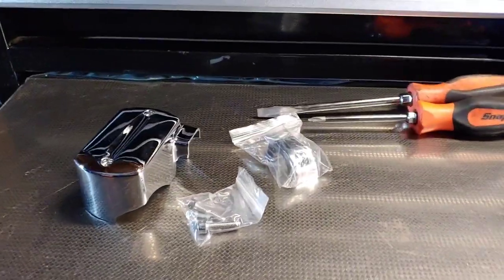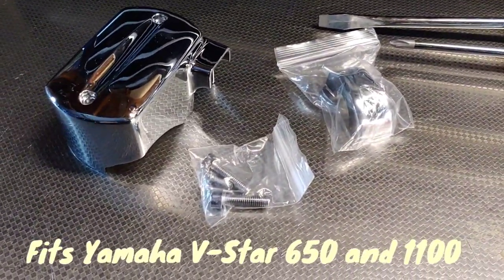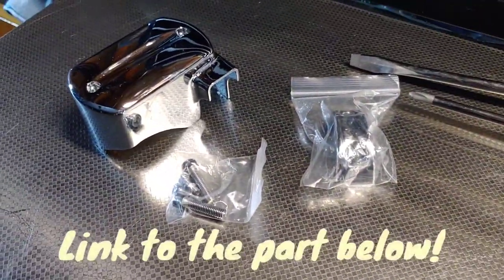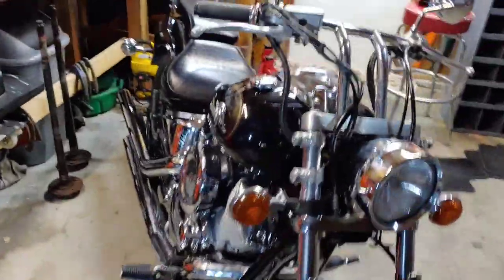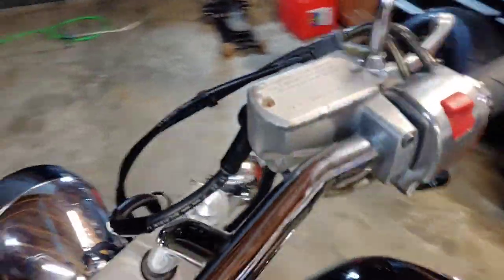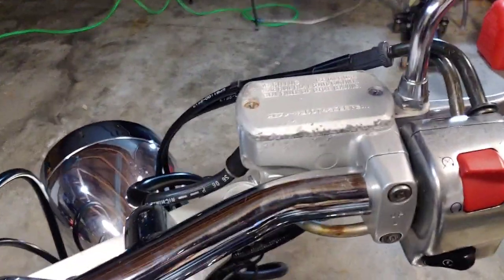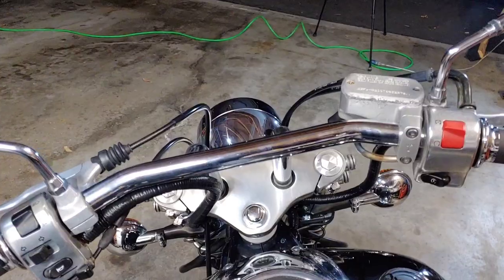So the first thing I'm going to be showing you guys is the brake fluid reservoir cover I found off Amazon. It was only like 13 bucks. It came with all the hardware and with a new clamp, because on this bike — as you can see — it's the first thing you see when you hop on the bike and all the aluminum is all corroded. That just bugs me every time I hop on the bike — I got to stare at that big ugly thing.